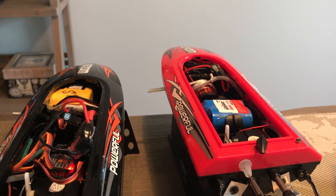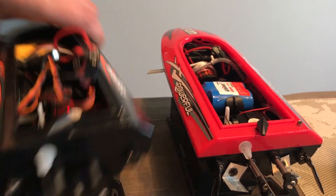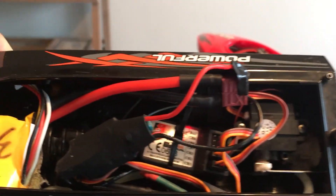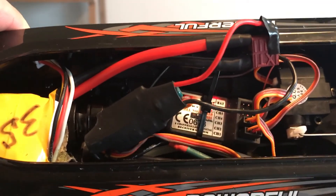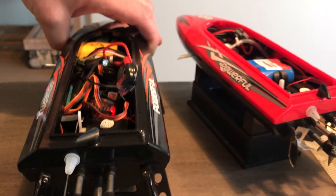So far it doesn't get hot out of the water. I think it looks nice, and the weight — it's lighter than the stock one by about 60 grams with a lot more power. I just have to do some modifications.